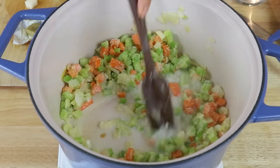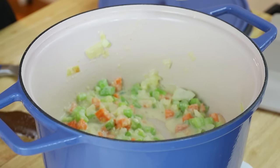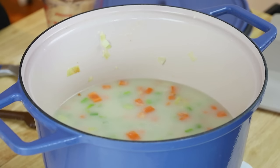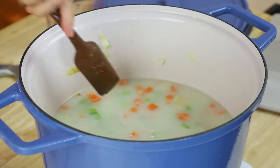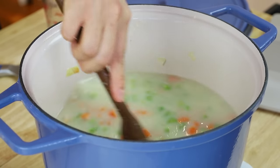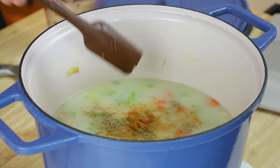Then we're going to slowly pour in some unsweetened non-dairy milk — I'm using almond milk. We're going to slowly pour it in while mixing everything together, and that's going to create a more creamy base. Then let's add in some water and mix again, and we're also going to add in a veggie broth cube. Alternatively, you can add in vegetable broth instead of water. I like to just have veggie broth cubes because vegetable broth always goes bad, but veggie broth cubes don't.